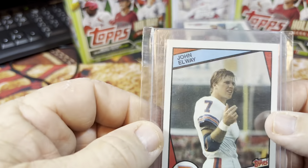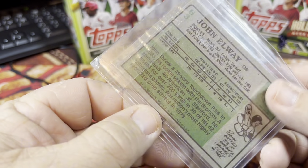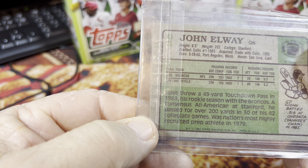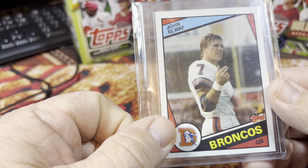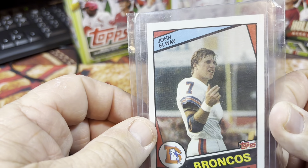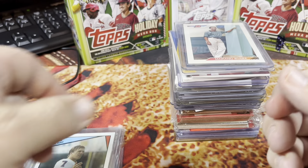For you football guys out there, I did find a John Elway rookie card — I think this is 82 Topps... yeah, 84 Topps. John Elway rookie card from 84 Topps. That is obviously a really nice card. I know I do have the Eric Dickerson too.